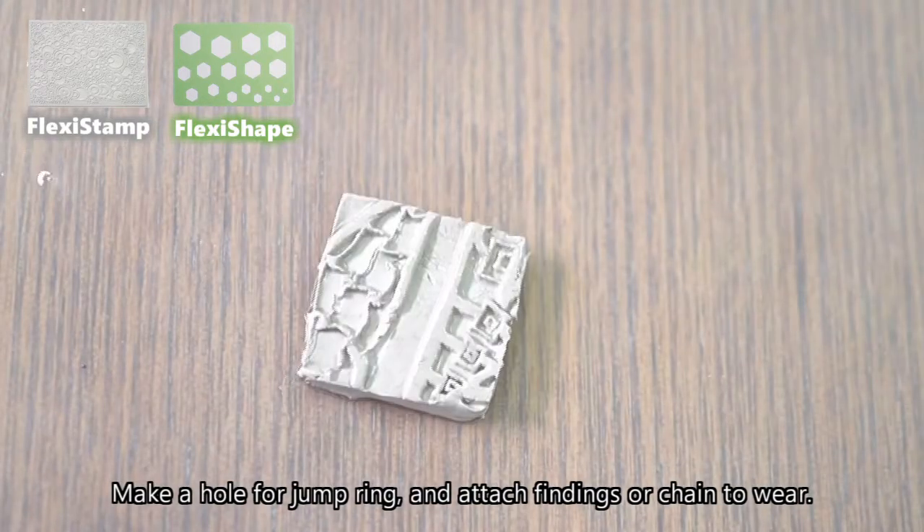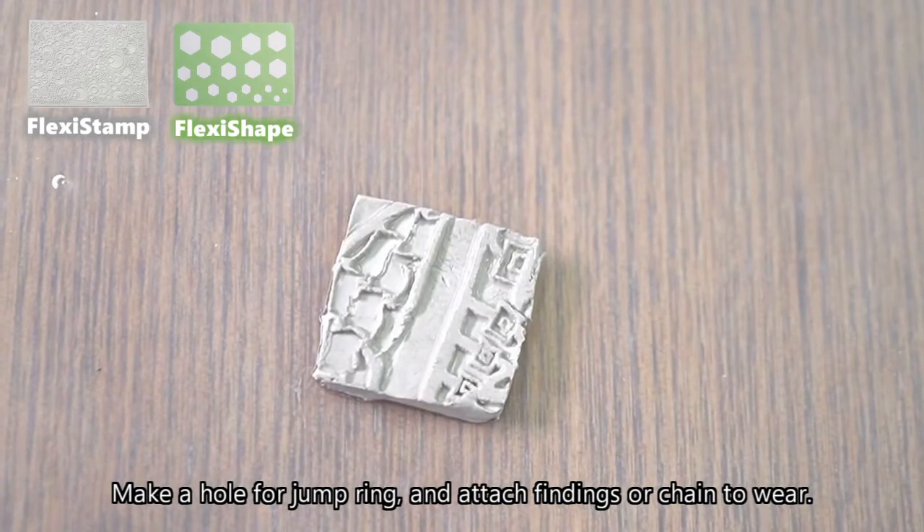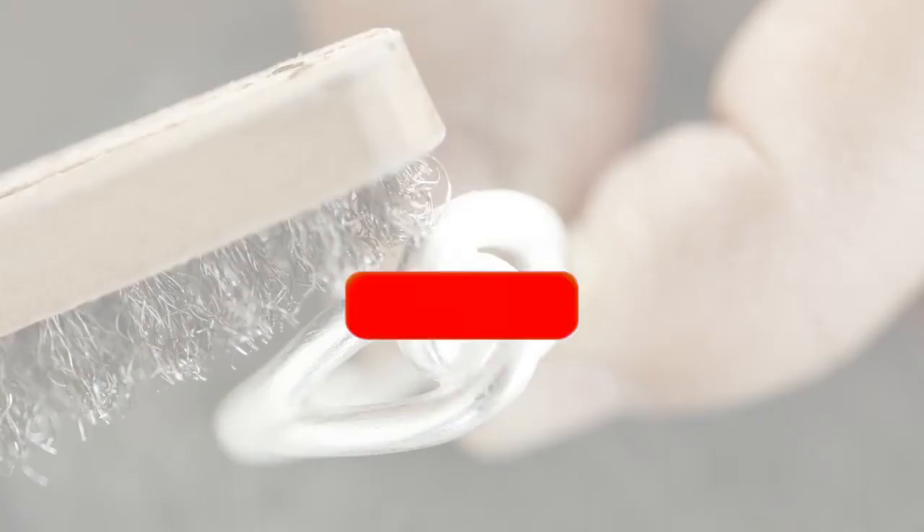Make a hole for a jump ring and attach findings or chain to wear. Thank you for watching — see you again in the next video.